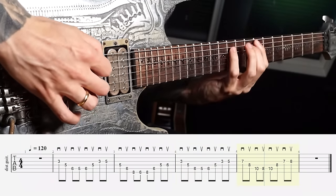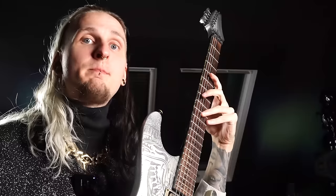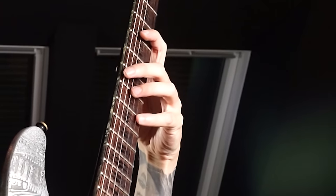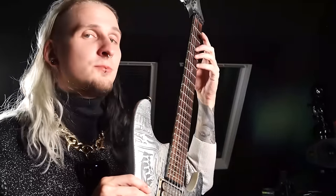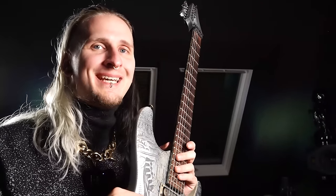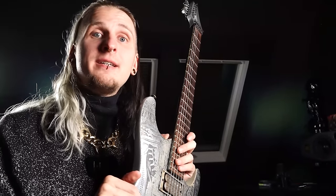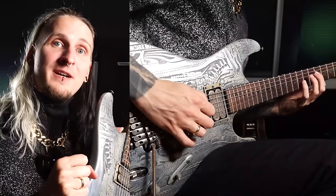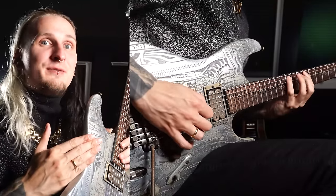This exercise is so great because it unlocks so many awesome melodies when you're improvising. Over time you'll be able to see the chords you're playing over and play the most interesting intervals for every single chord, instead of just thinking about the scale and playing the same old repetitive licks. This exercise will allow you to melodically accent every single chord change, and that will make you sound like a much more experienced guitar player right away.